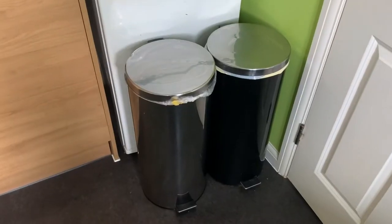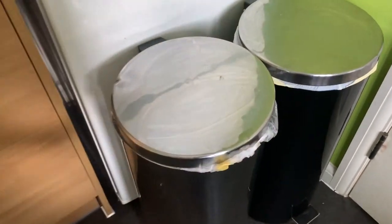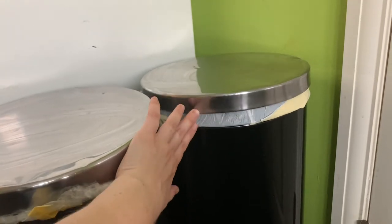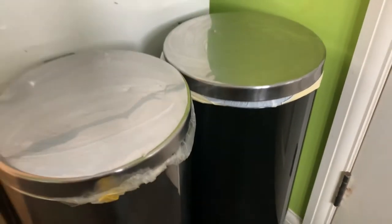I also have these bins — one for normal waste and one for recycling. Just make sure they have clear bags, and make sure that you clean the bins as part of your cleaning schedule.